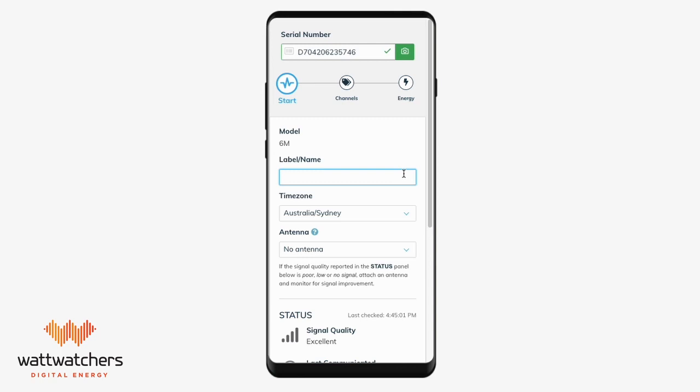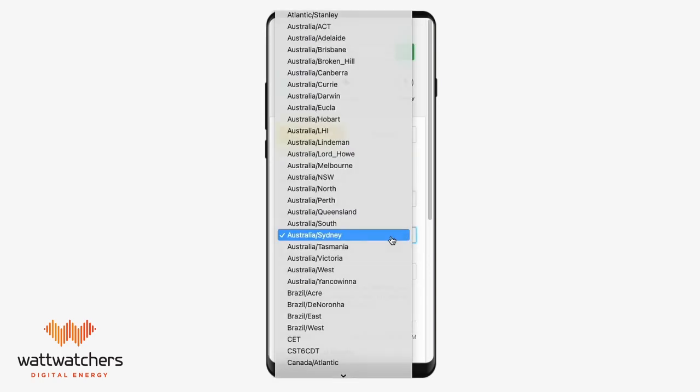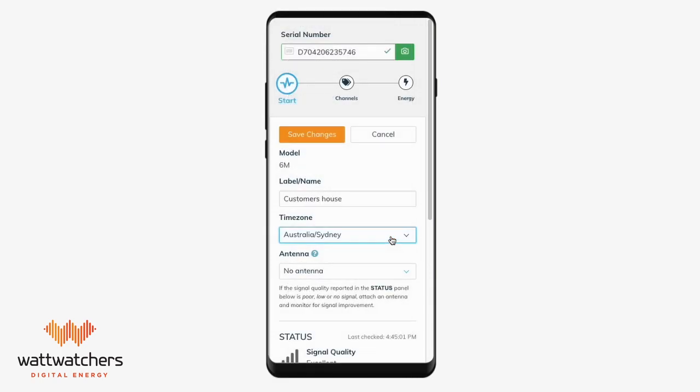In the start section, begin by entering the name of the device. This can be anything to uniquely identify the device. Next, enter the time zone of where the device is installed. This should be auto-detected based on your mobile's location.